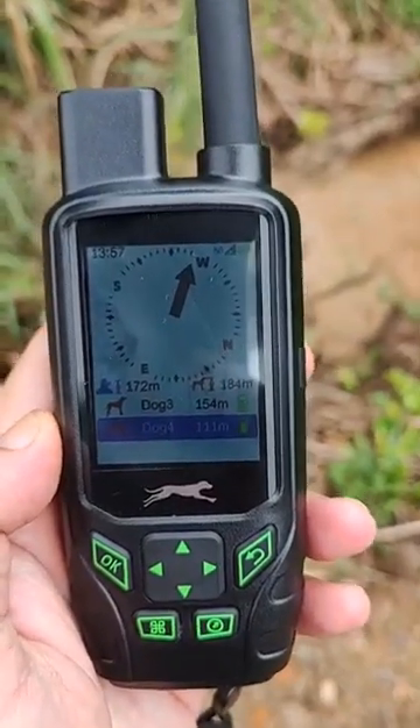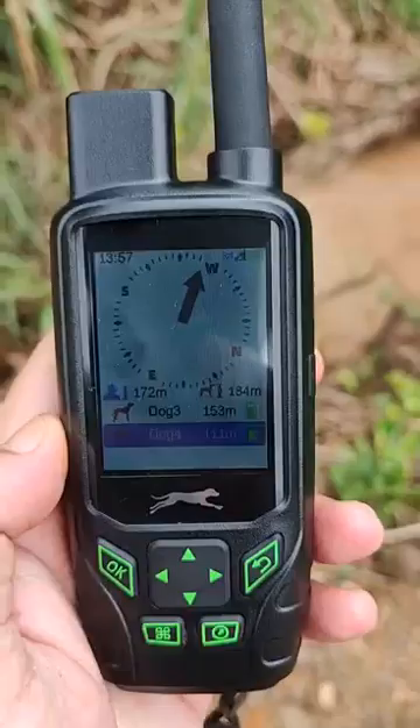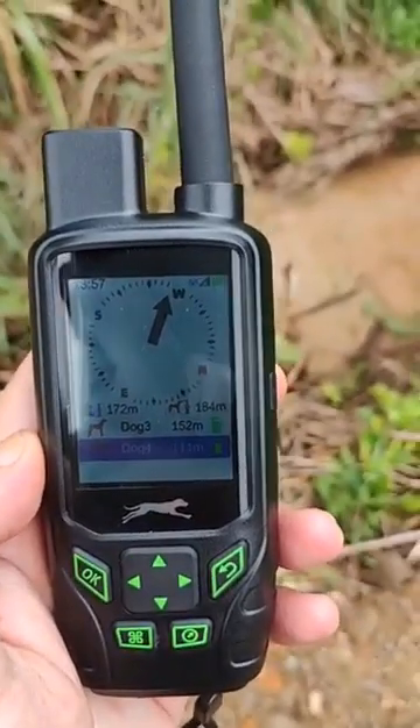As you can see, we are in the mountains now and we don't have a cellular signal here.